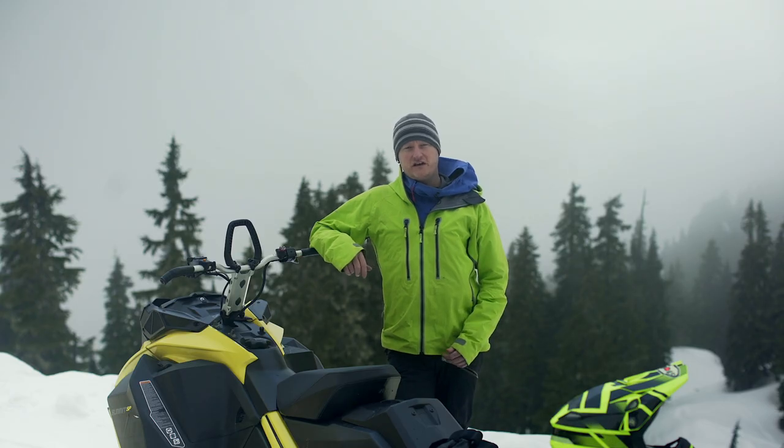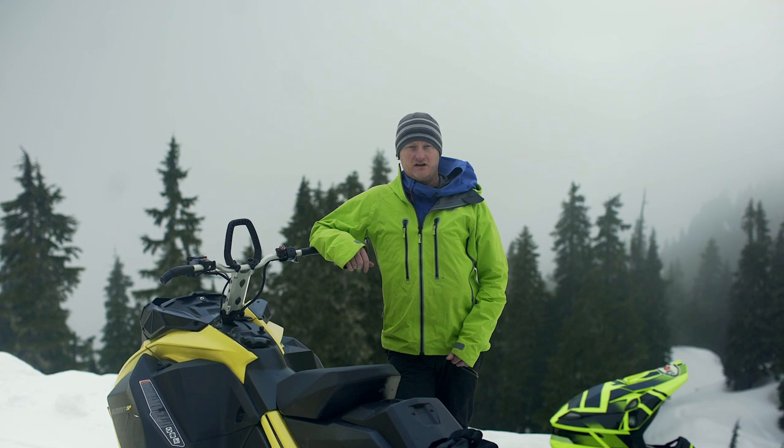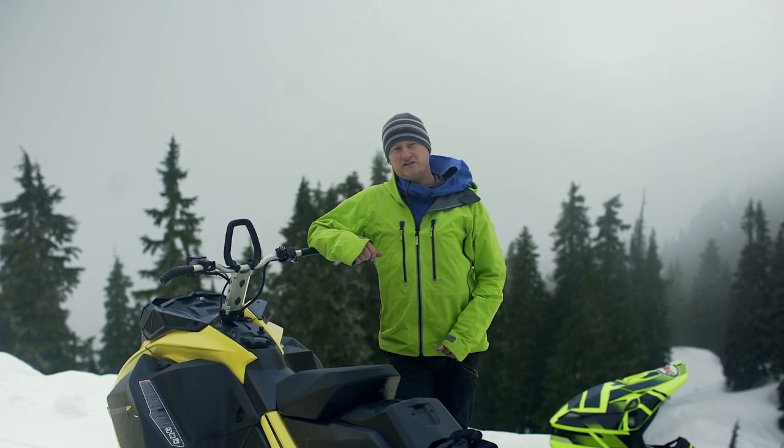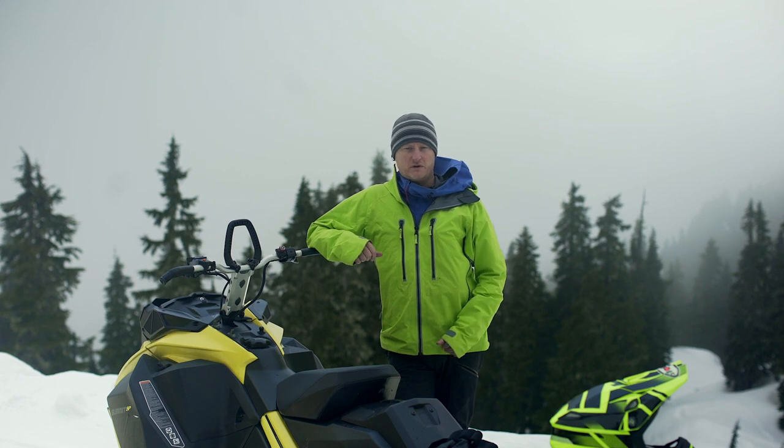Sometimes the trail can be so icy the engine is still going to overheat, or sometimes I'll forget to put my ice scratches down and the engine overheats. So now we want to talk about what can be done when that happens.